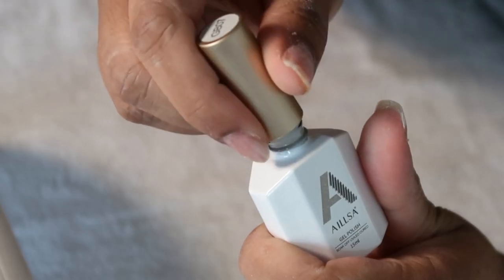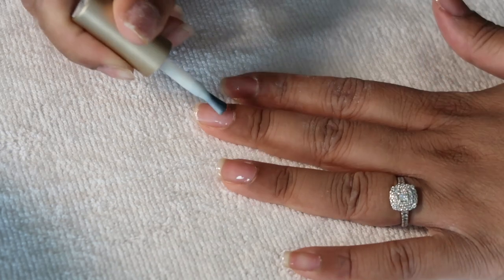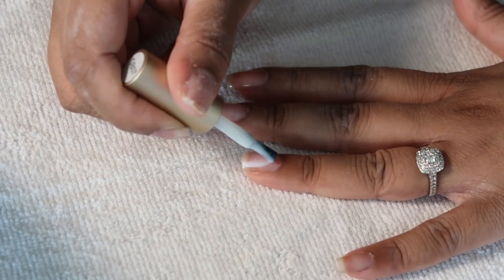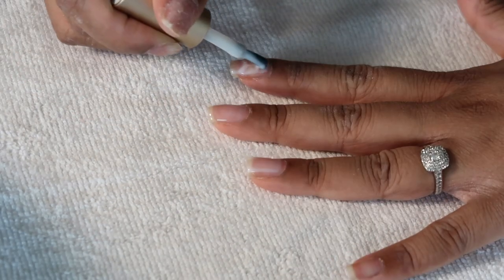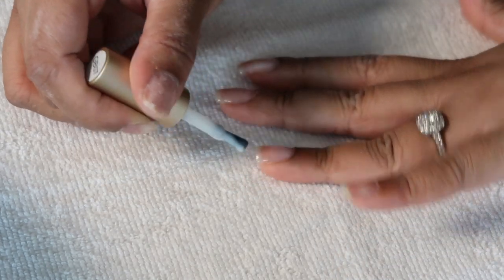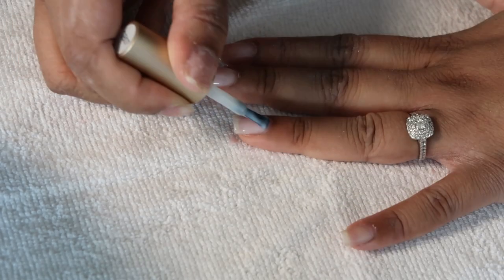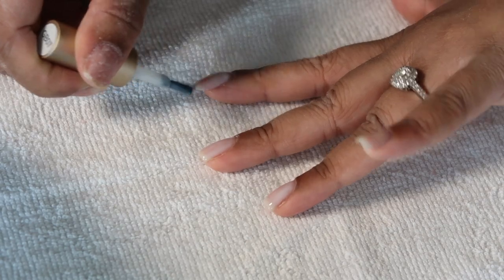Then I move on to the Milky White Gel Polish from Alyssa. I'm going to first do one coat — I was really happy with this find, I found it on Amazon and it's the perfect Milky White shade. The tip with gel polish is to avoid the cuticle area at all costs. I'm going to cure that first coat for 45 seconds and apply a second coat, but if you touch the cuticle area try to wipe it away, otherwise it will peel off.